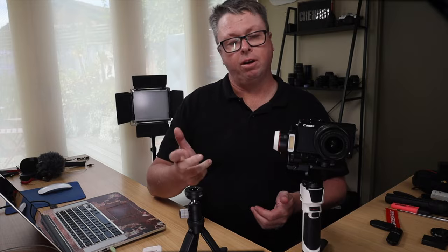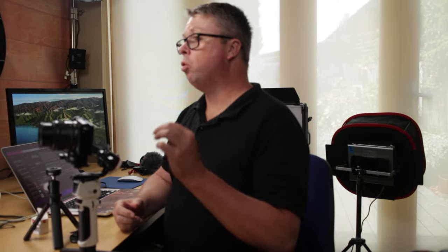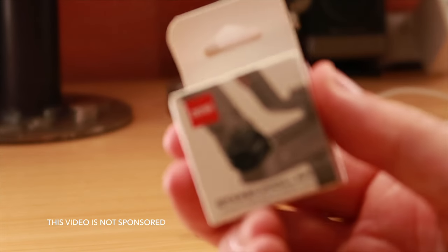If you're like me and you're looking for a quick and efficient way to take your camera from your bag to a tripod or gimbal, literally within seconds, I have found I can shoot faster with this system from Zhiyun.